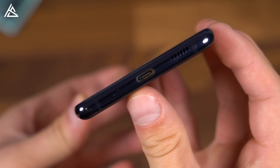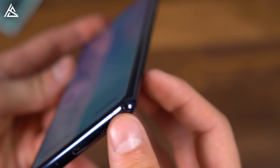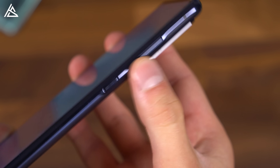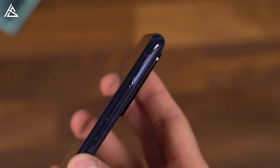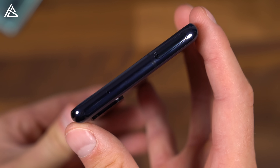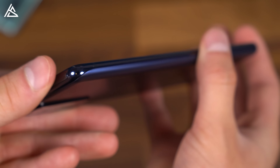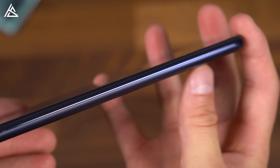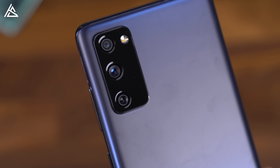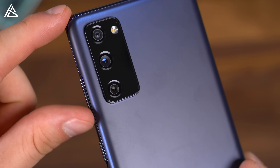Down at the bottom you have a microphone, USB-C slot for charging, and one of your speakers. Taking a look at the right side of the phone is your power button, volume rockers, and a close look at that camera bump — fairly minimal overall. Up towards the top is another microphone, your SIM card slot, along with a micro SD card slot for expandable storage. It does come with 128 gigs. Along the left side, absolutely nothing. And here is that triple camera setup: a 12 megapixel standard wide-angle lens, a 12 megapixel ultra-wide-angle lens, and an 8 megapixel telephoto lens.